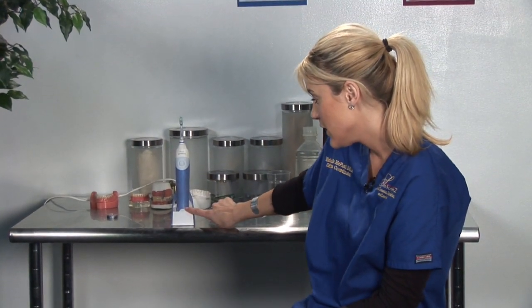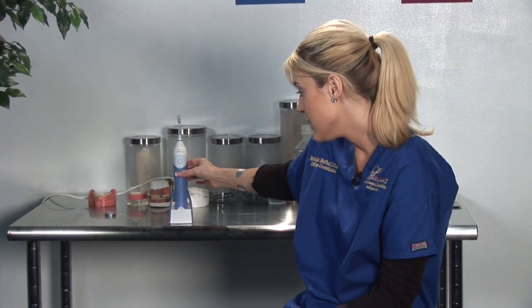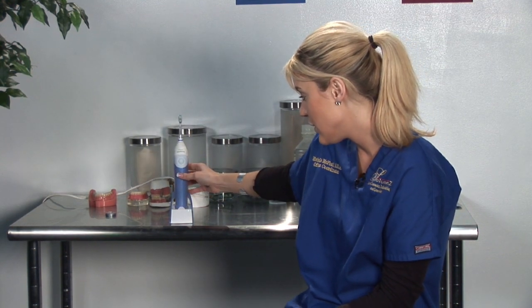You can tell by the green light at the bottom that it's actually charging. This is a sensor charger, so when it's off the charger it's not lit, and when you put it on, that's when it lights up — that's how you know it's charging. My name is Michelle, I'm a dental assistant with Solutions, and I just explained how a Sonicare toothbrush works.